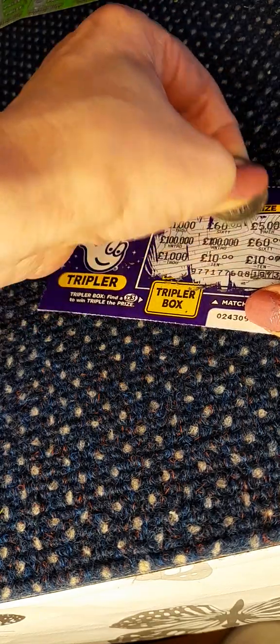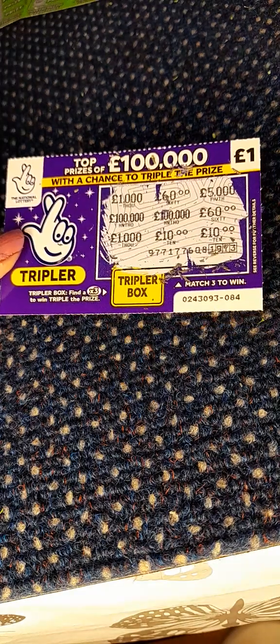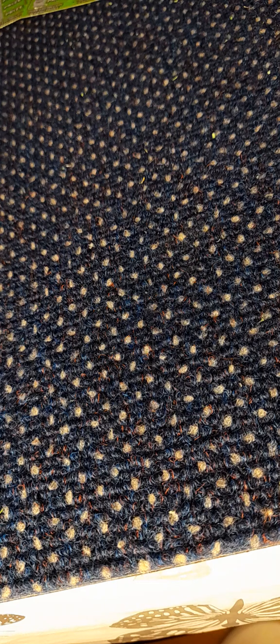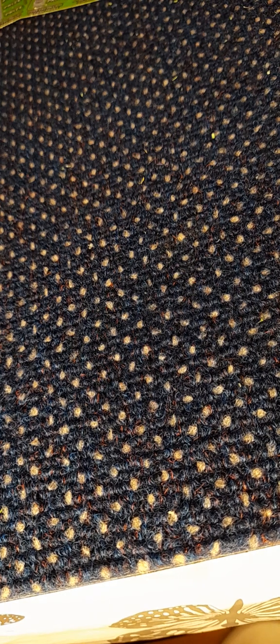Nice big juicy numbers on here, but no win. So in the end, at £15 spent, we ended up losing about three pounds. Thank you ever so much for watching — don't forget to subscribe and like, write any comments, let us know how you do and how you win. Thanks for watching, see you soon, bye bye!